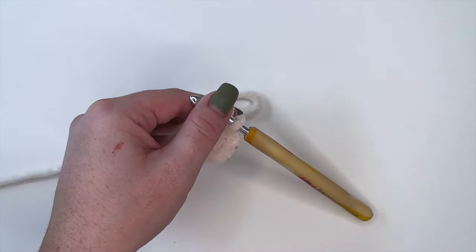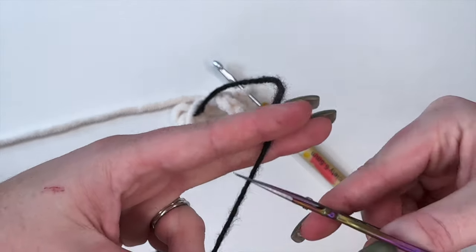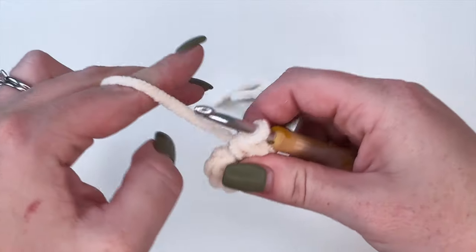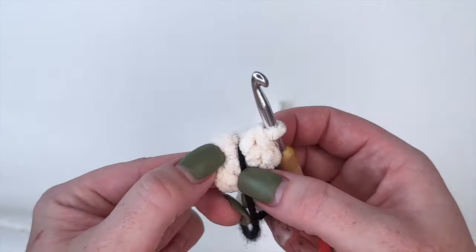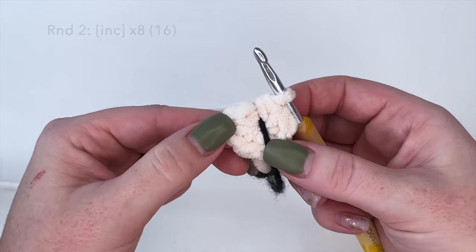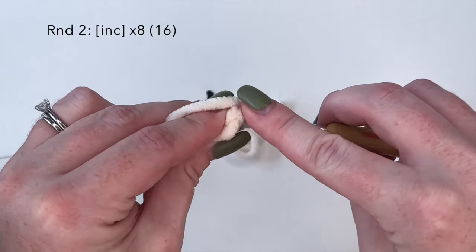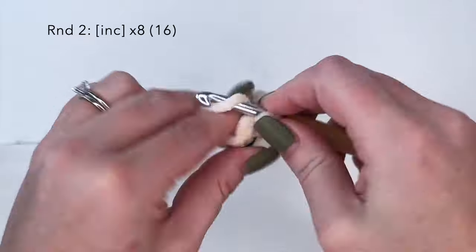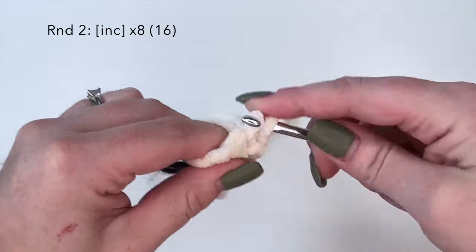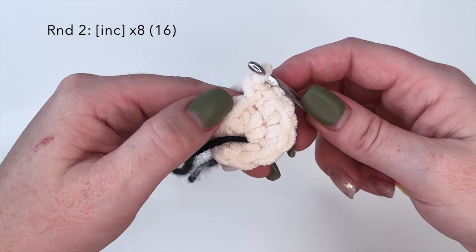Moving on to round two, grab your stitch marker. I personally like to use a scrap strand of yarn - I'm just going to cut that and place it right in front of my very last stitch from round one to mark my rounds. Now for round two we're going to do our increase round, so we're going to do an increase stitch in each stitch around. An increase stitch is two single crochets in one. You should have a total of 16 stitches at the end of round two.